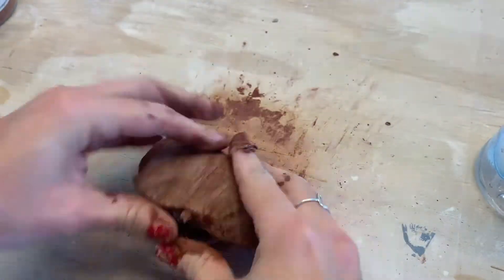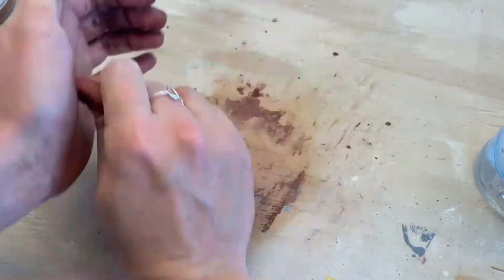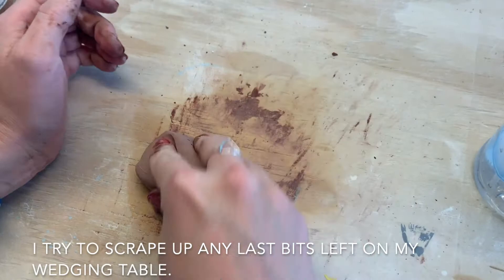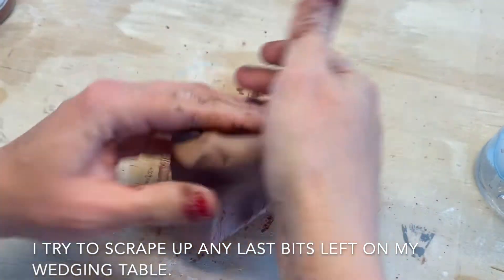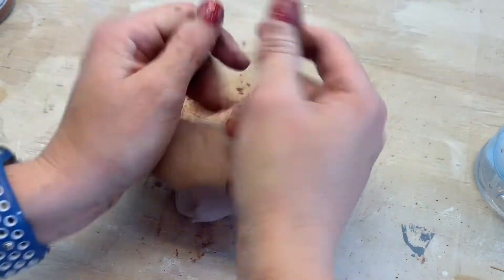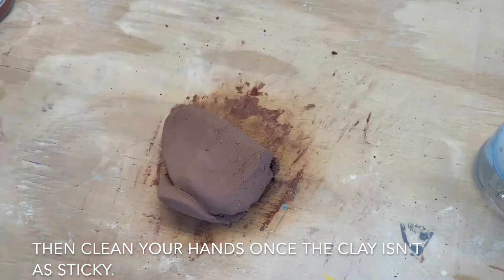This will be messy, it will get your clay really moist, and it will be very sticky. Keep spraying, keep wedging, and wedge until it starts to fully fold into the clay and you start to see a good color. Try to scrape up any bits that stick to your ply board.